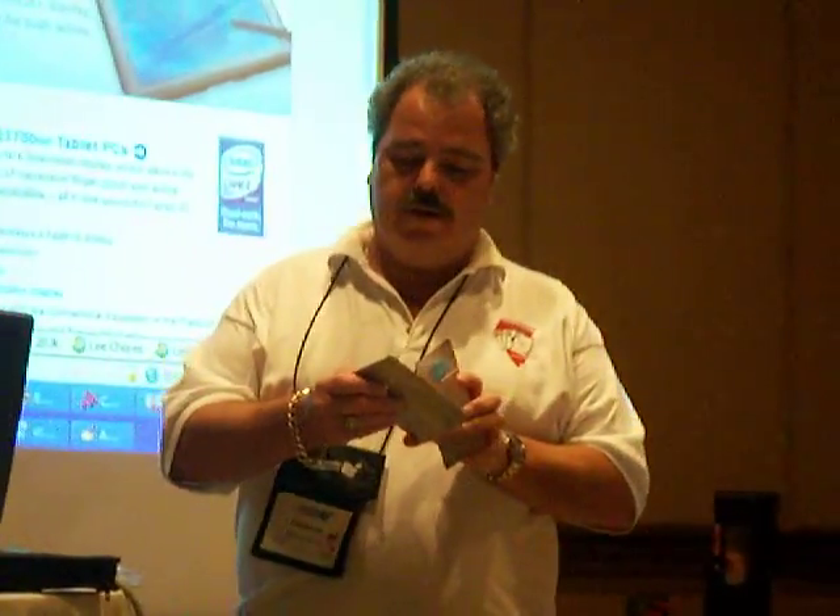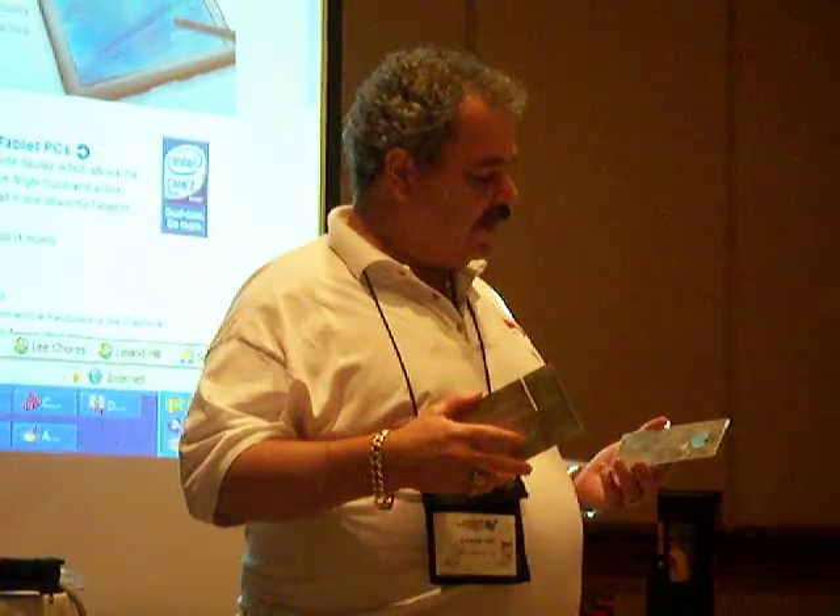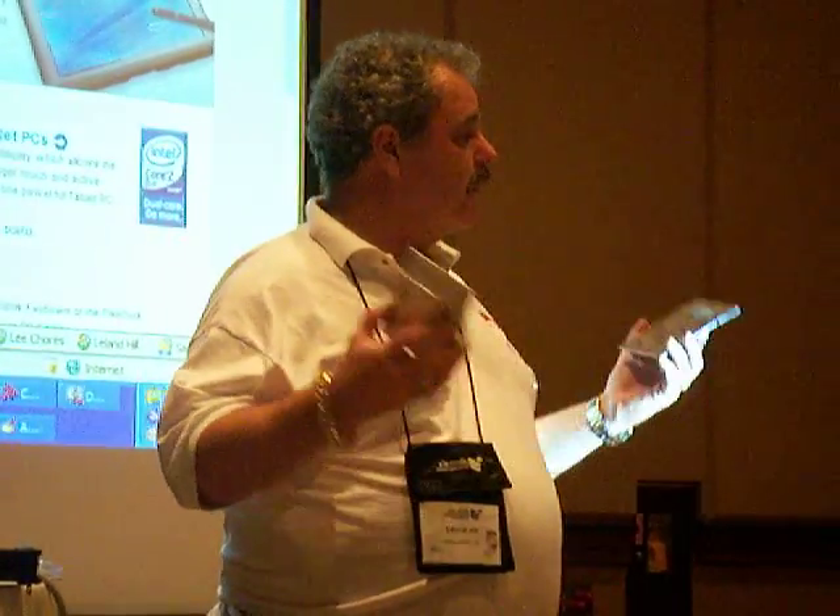Well, a friend of mine, Paul James — he's an appraiser in New Mexico — he had bought several of these targets and broken pretty much all of them he ever bought. He was getting tired of breaking targets, so he decided to do something about it and build a better mousetrap.